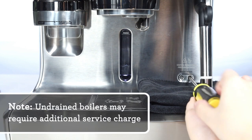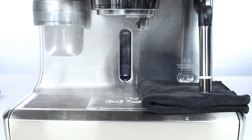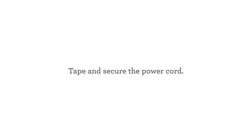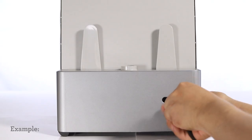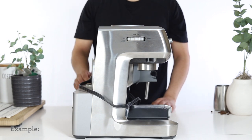You'll also want to make sure to drain your boilers. Click on the link in the right-hand corner for a video on how to drain your boilers. Insert the power cord back into the cord storage or wrap it around the unit.